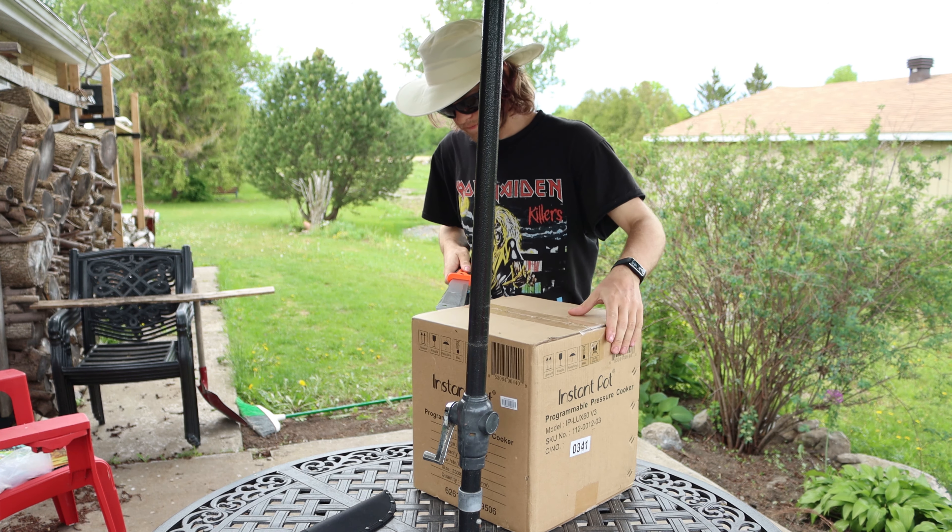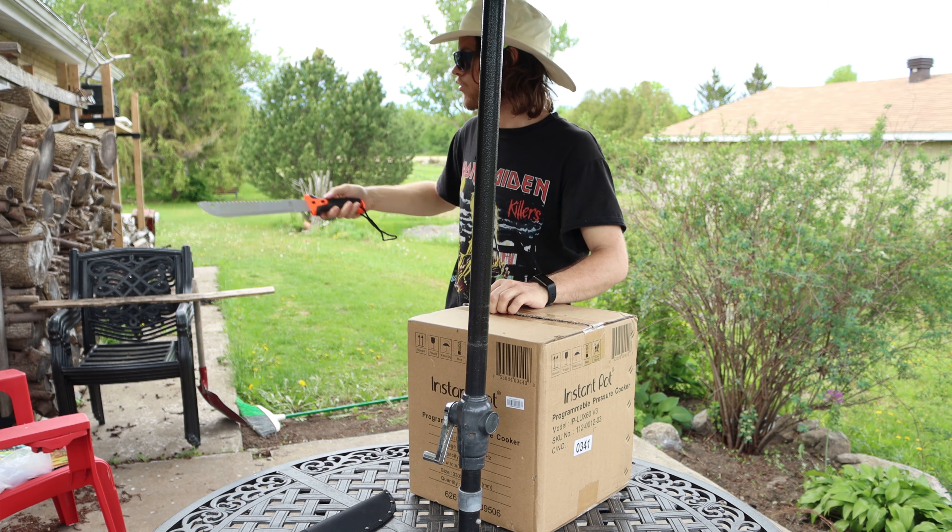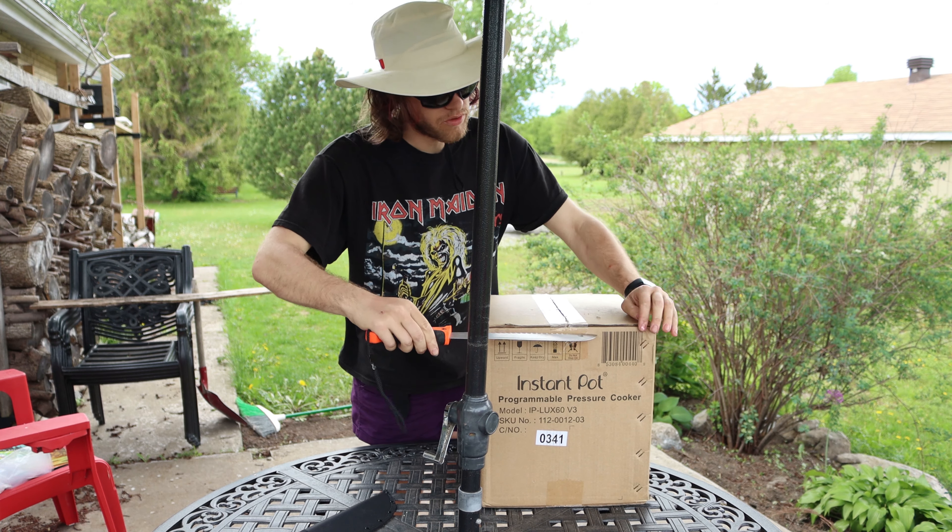I'll have my box cutter. The box cutter is over there somewhere. So this is the new box cutter.